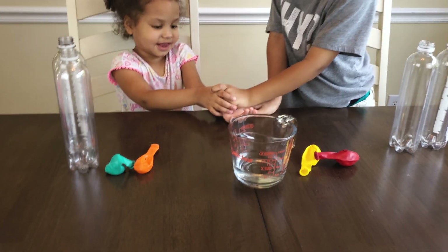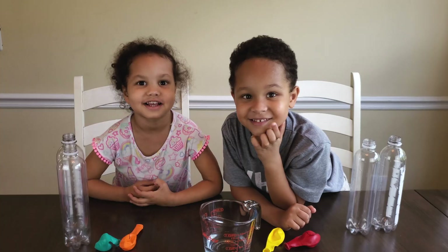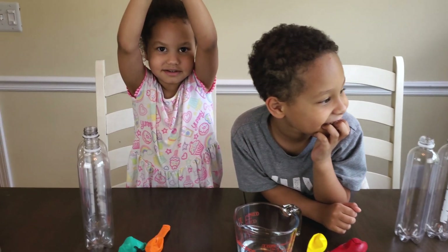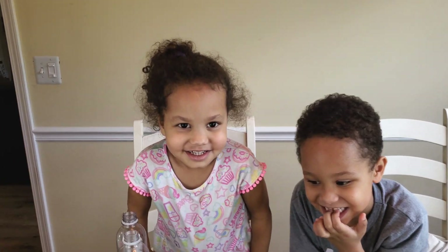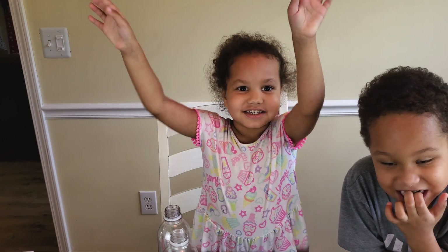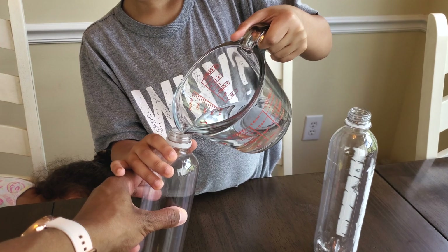We now have four balloons that have what in them, guys? Baking soda! Good job, big girl. Say it again — baking soda! Good job, kid. Go ahead and do it here. I'll hold that right there. Boom, girl.